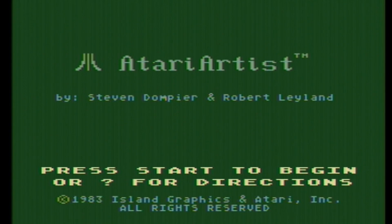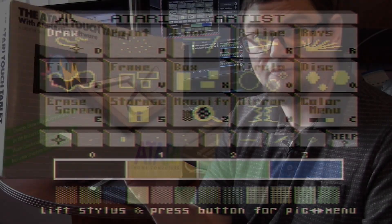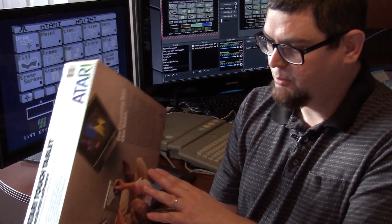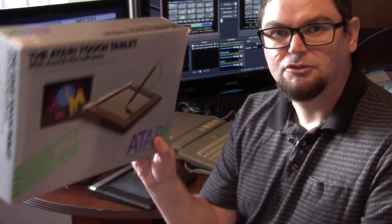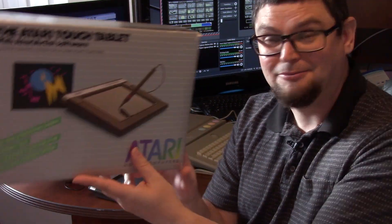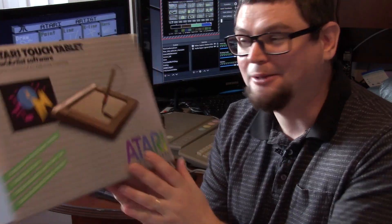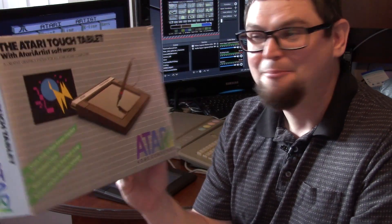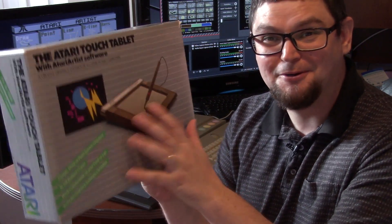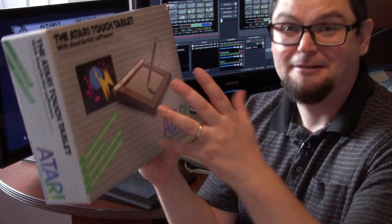There's not a huge volume of software compatible with this - it works with this drawing program, and there were other third-party drawing software applications as well. I picked this up from a guy locally who was getting rid of his stuff and had a whole bunch of Atari gear. I thought it was really cool - this touch tablet represents how Atari was ahead of the curve; it's basically Atari's first computer tablet that I know of from the early days.